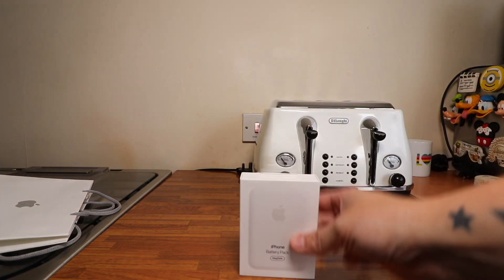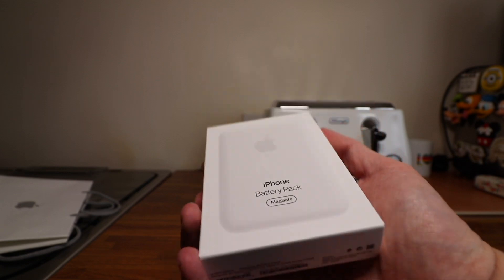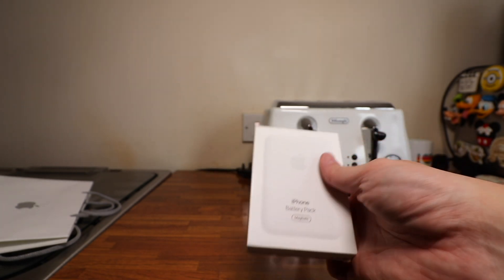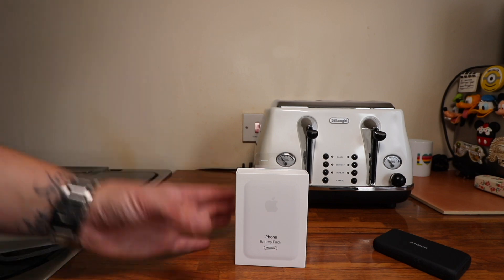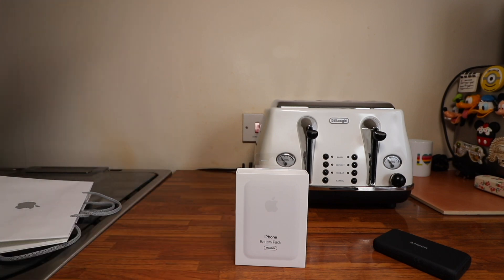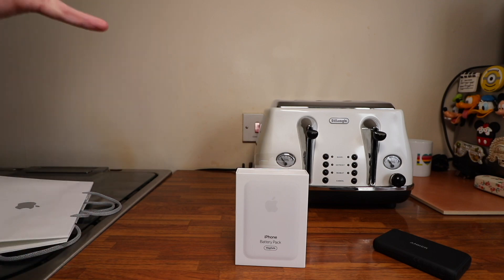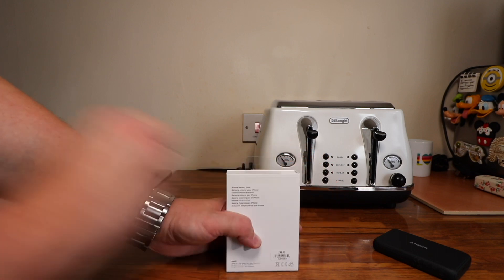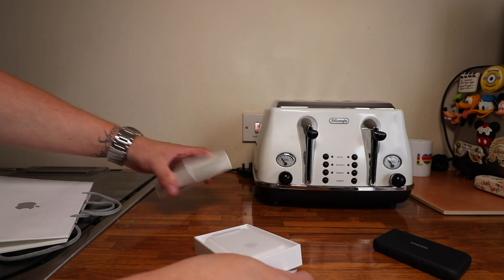Okay, let's get rid of the bag — and there it is. There is the new iPhone battery pack with MagSafe. It only comes in the one color. It's £99, $99, and I believe $129 Canadian. I did say I wasn't going to — but I'm thinking about keeping the 12 Pro Max for another year. From what I've seen with the 13, it's not much of an upgrade. So let's spin it around and peel off the green tab at the back.